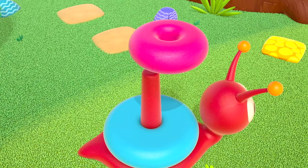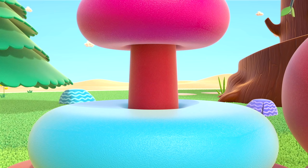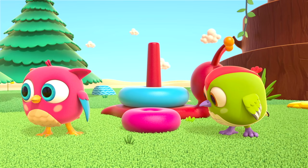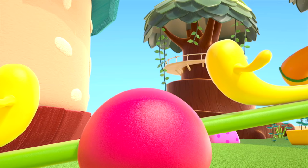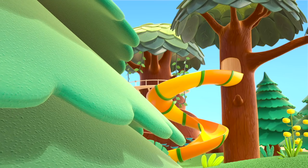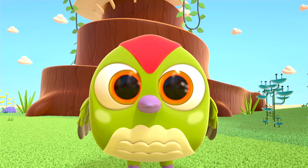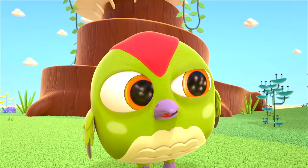The birds put the ring on the snail. Hmm, is that right? No — there should be another ring between the two. Let's take the pink ring off and look. No ring on the seesaw, and nothing on the tree. Peck-Peck, help Hop-Hop search among the green leaves.